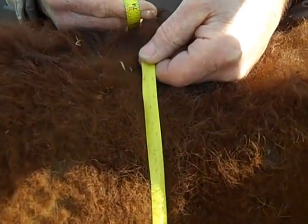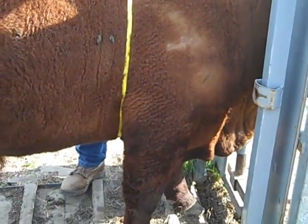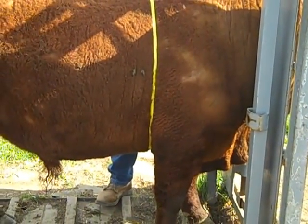He just pulls the slack out and pulls the tape together. It's very important that the bull be standing up straight on his feet, as this bull is, because the top line of the animal and the heart girth are closely associated.